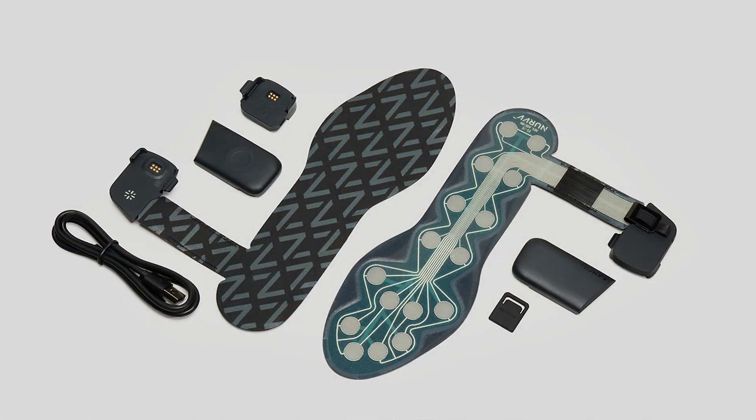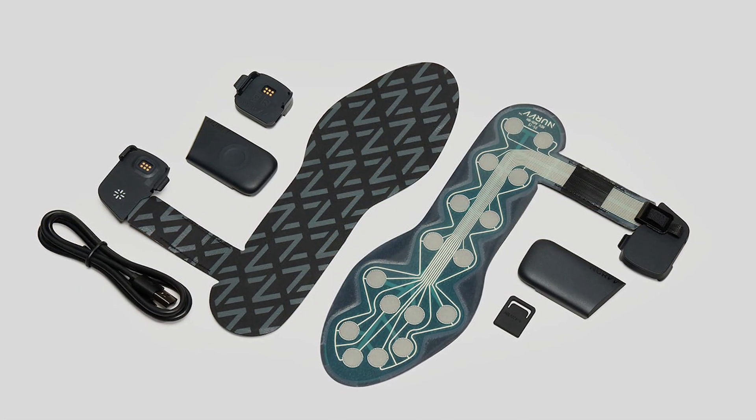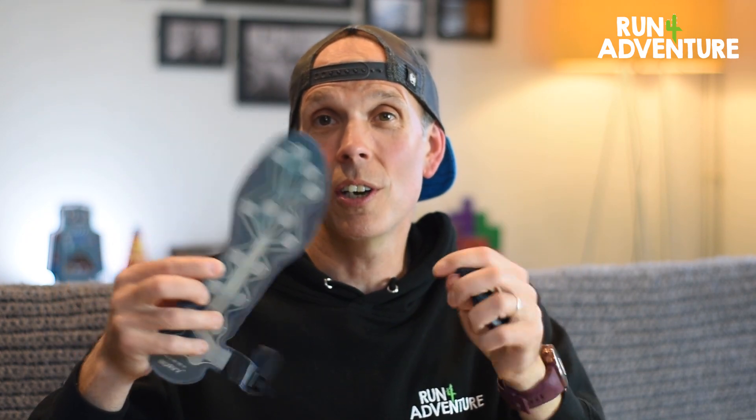Let's grab one of these insoles out of the box — it's very secure in there. There it is, our left insole. You can see on the base of the insole we've got 16 precision sensors. That insole is connected to a little housing where you clip their Bluetooth tracker unit. Just to show you how thin that insole is — super, super thin, even though it's got all that tech inside it. And believe it or not, this tracker unit comes in at a super light 0.8 ounces — very light and really compact.